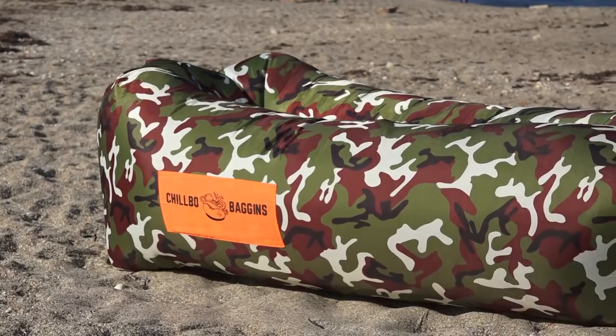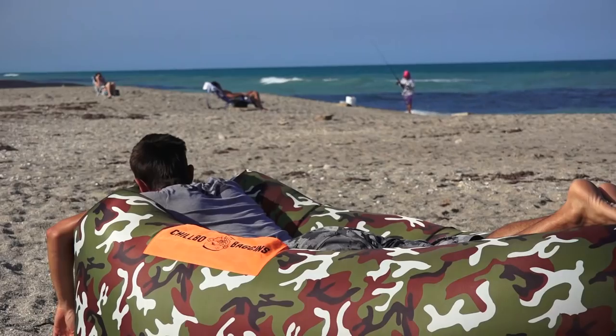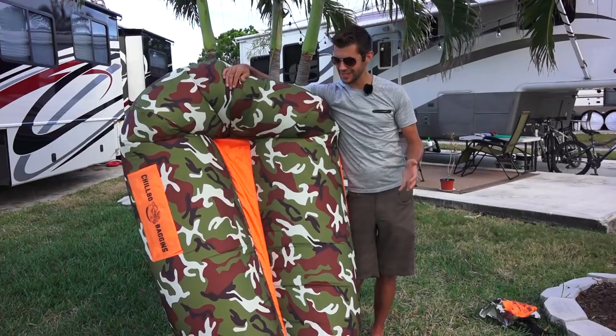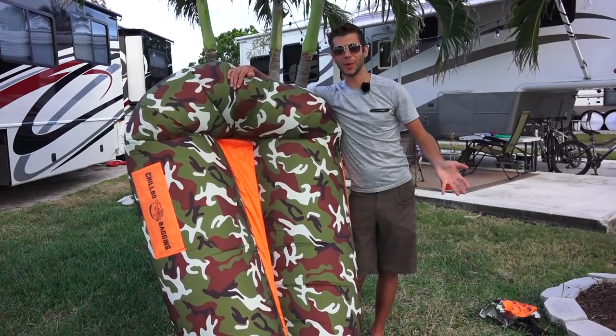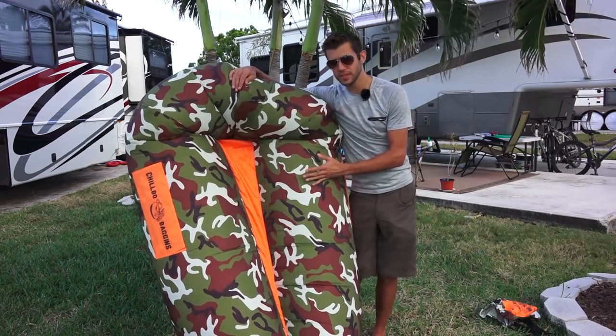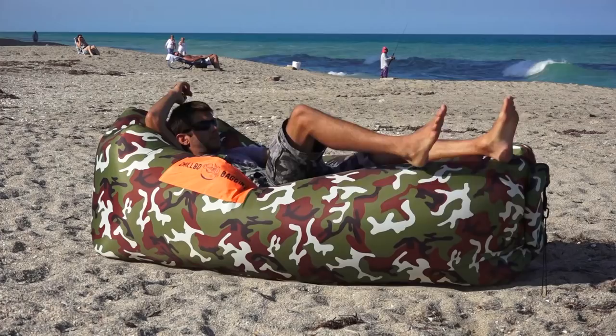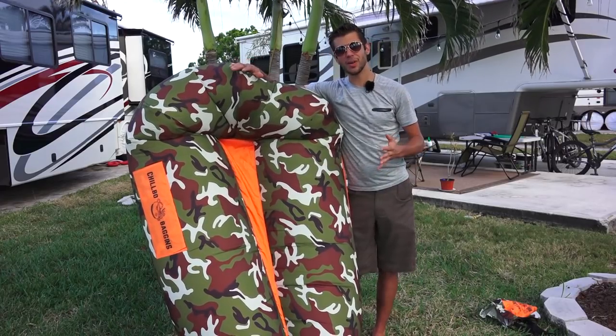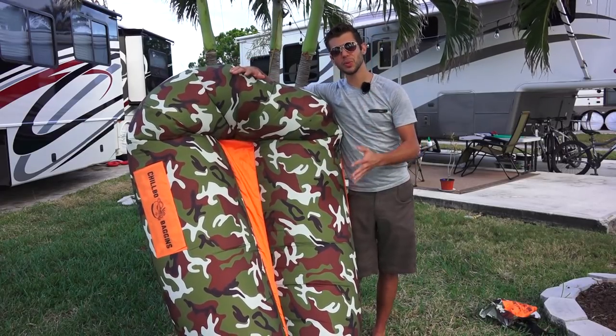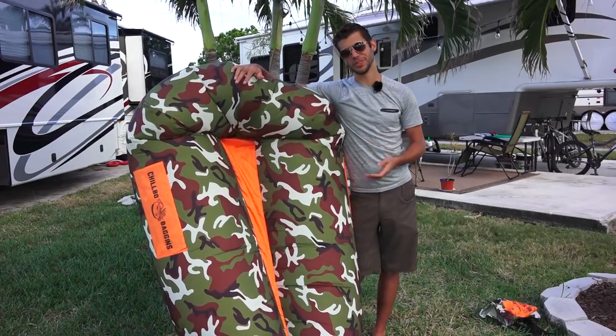Overall I really love this thing. It is super comfortable — I've taken many a nap in it. It has traveled many different places with us and it's just such a comfortable chair to have wherever you are. I love the ease of use. Overall it's a relatively durable unit; we haven't had any trouble with it, and the size is incredible — so lightweight and takes up so little space for such a comfortable chair.